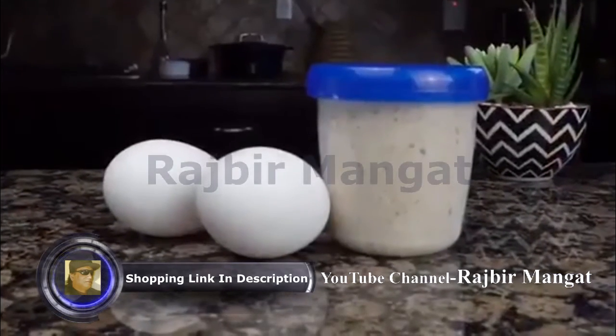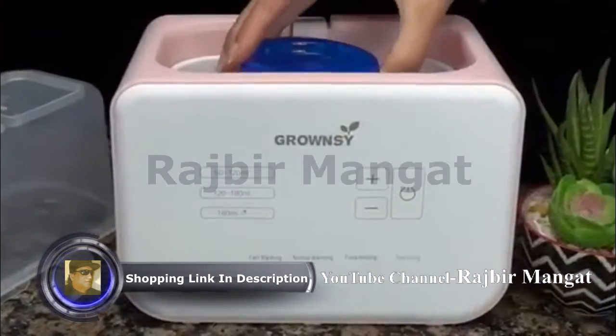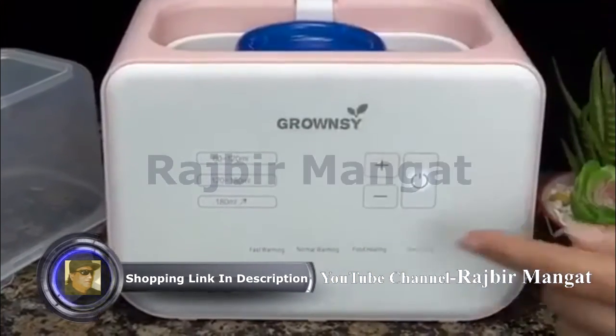You can even use it to heat baby food or cook eggs. Just put the food items in the warmer and select food heating.